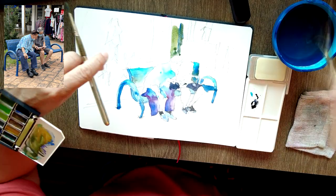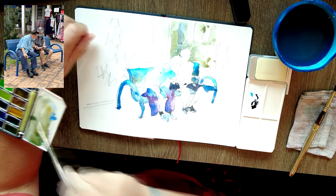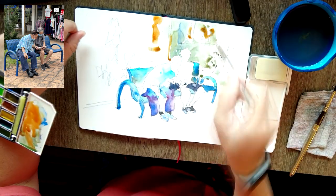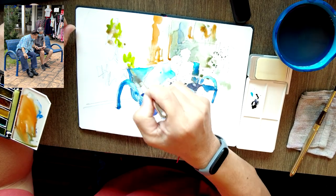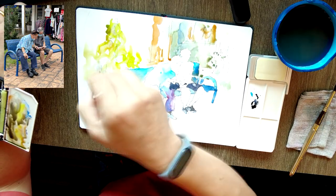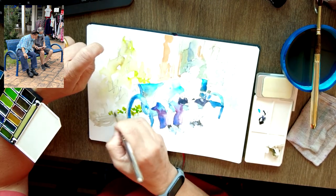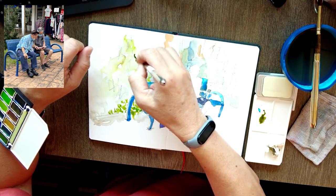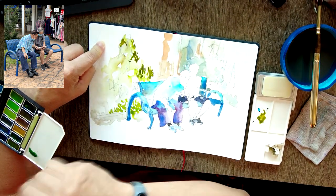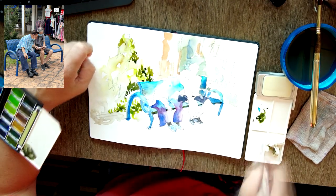I'm now beginning to put similar colors in the background, carefully doing negative shapes around the heads of the two figures. I'm also very careful to dilute down, do some splatter, and soften the edges of the shapes at the back — you really don't want attention focused too much on the background. So soften the edges, don't make strong statements. Put in a variety of colors — greens, blues — and some defined shapes for leaves, but that's about it.